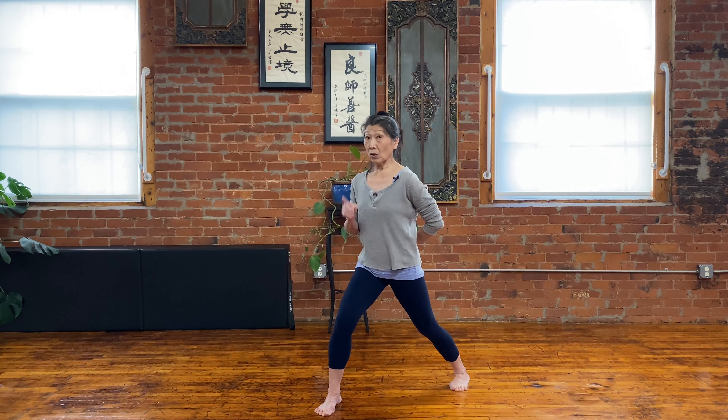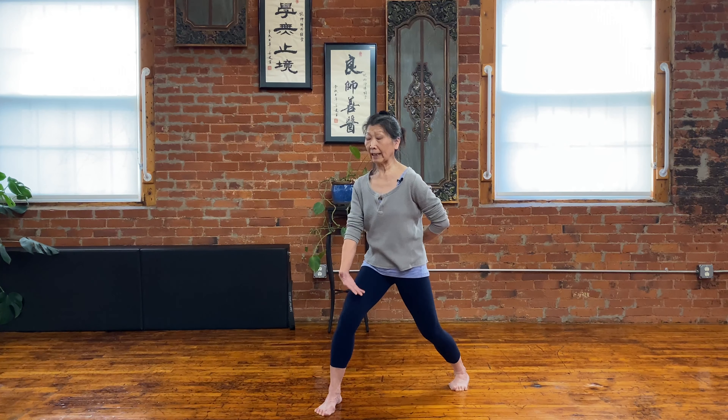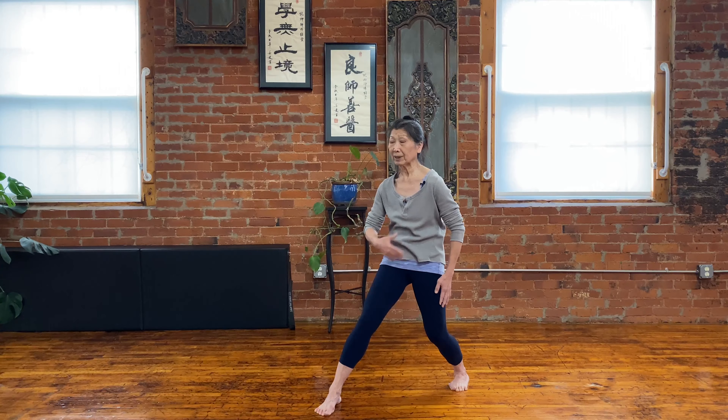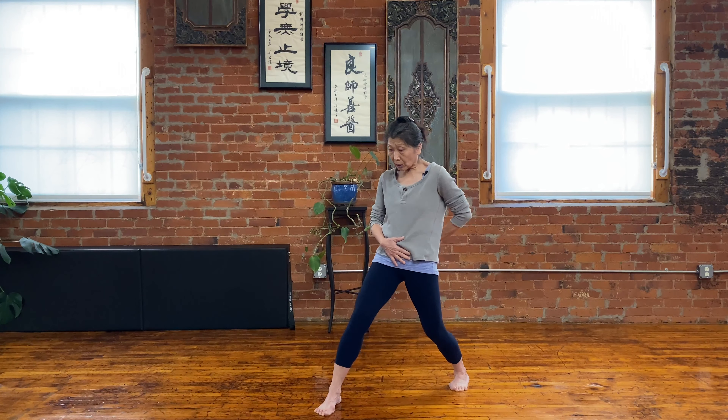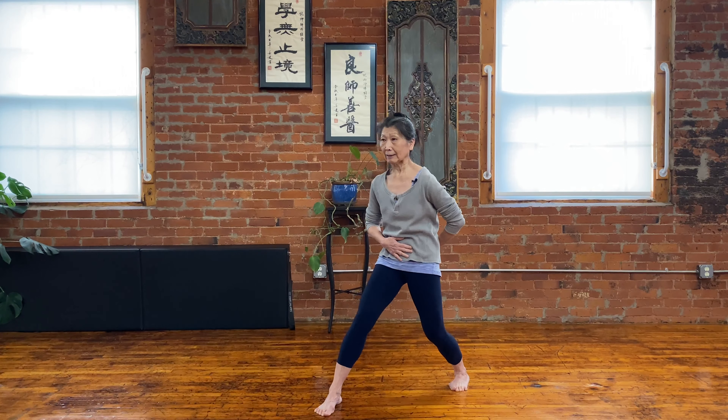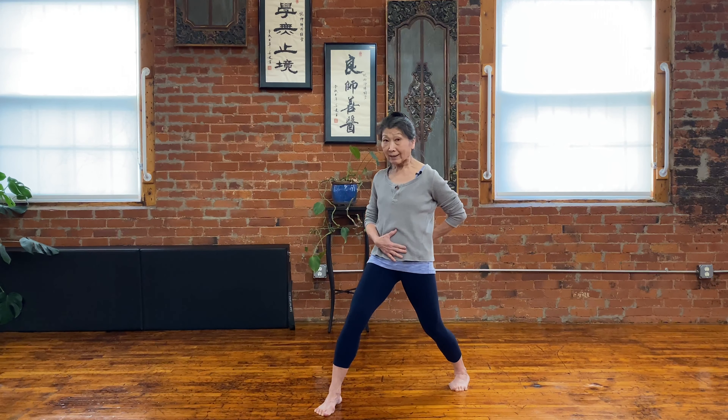I'll show you quickly. This is my arrow stance. On the inhale, I push the front leg — I lift my pelvic floor, hollow my tummy, and transfer to 60/40. I push right back. Sometimes we call this the rocking set.